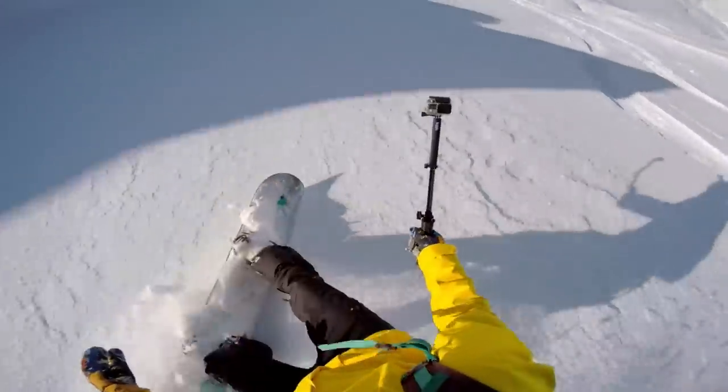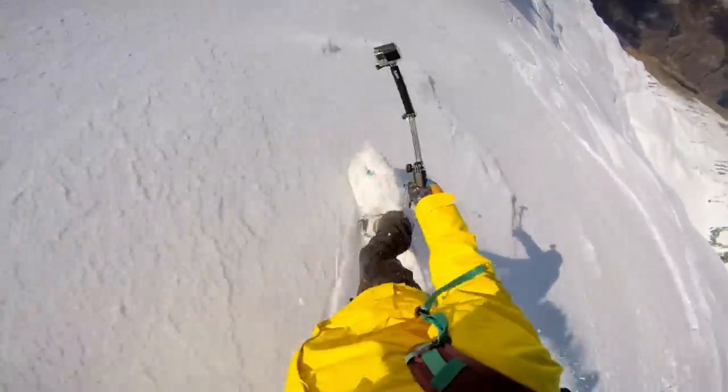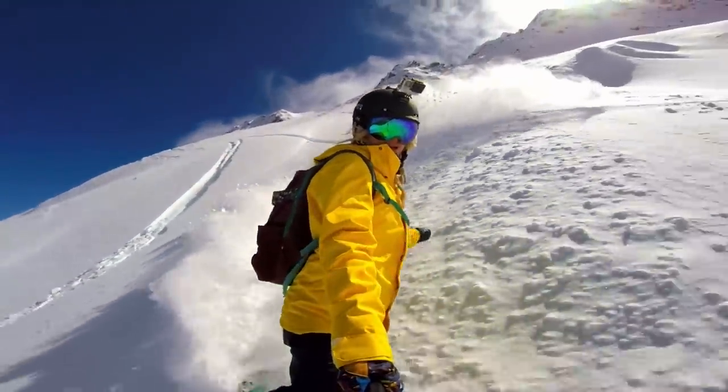Why shoot in 1080p? Well, it's just one resolution setting in Hero 4 of several. By changing frame rates and fields of view, the possibilities are endless. 1080p isn't the highest resolution video mode of the Hero 4 camera, but it's super versatile and great for YouTube videos and more. Let's get started.